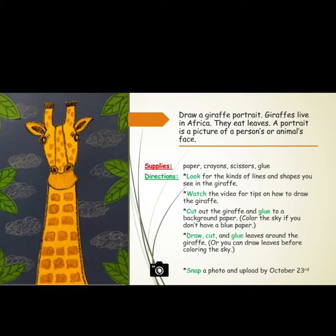This week you will draw a giraffe portrait. Giraffes live in Africa and they eat leaves. A portrait is a picture of a person's or animal's face.